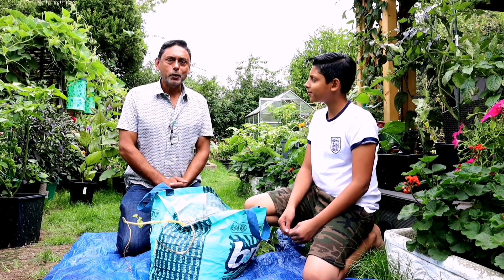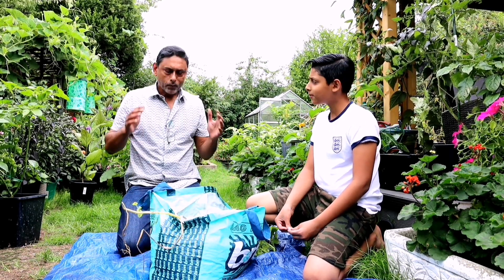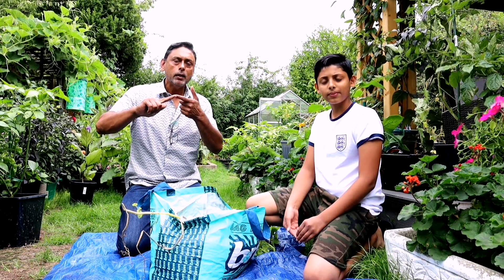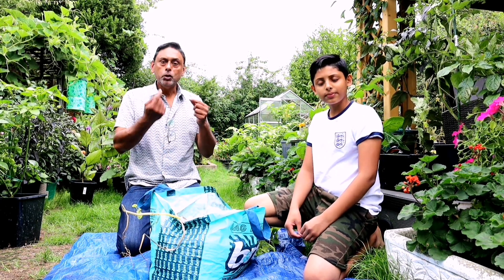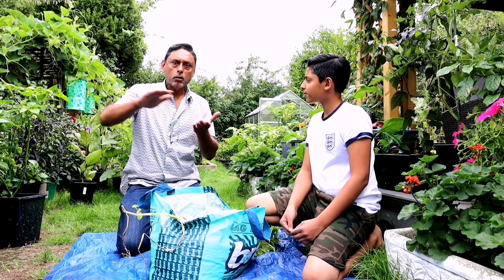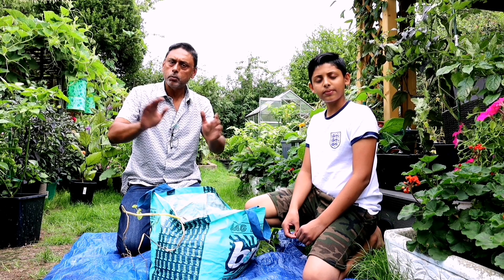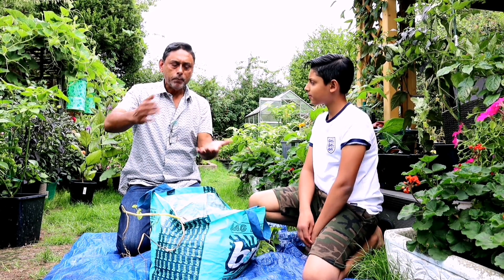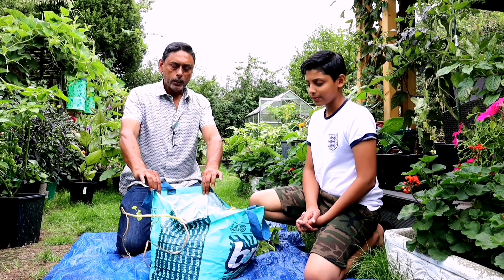Growing and harvesting potatoes in a shopping bag is very simple. All you need is a large shopping bag and some compost. Mix in some fertilizer — things like chicken manure, fish blood and bone. Mix it together and fill the bag. Make sure you poke holes under the shopping bag for drainage. Fill the bag with one third compost and put your seed potatoes in there. If you don't have seed potatoes, you can just put normal potatoes — it will just take a little longer. Put your seeds in and then fill the bag with compost.